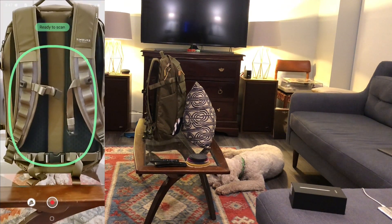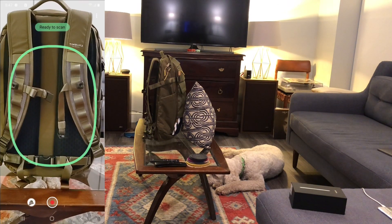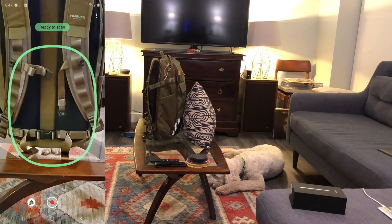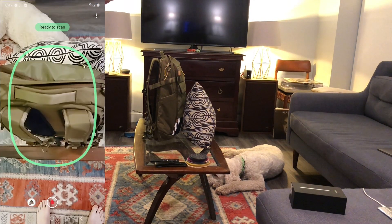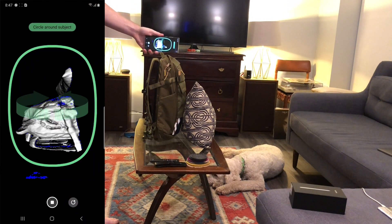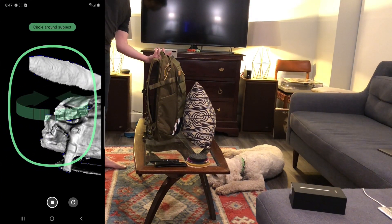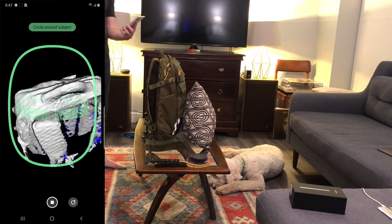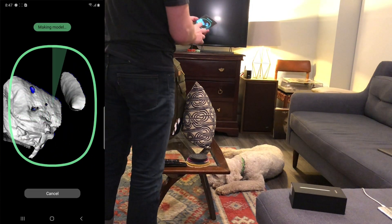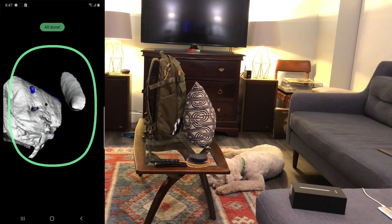Now I'll show you all the ways this cannot take a scan of the bag. You saw me scan it successfully from one angle — the back side is fine — but it will not start from others. Maybe it wants to scan things on tables and looking down, and yeah that works, but the volume is being automatically placed at a certain distance from the camera and I can't see or control it, so I don't know when scanning will actually start, which is kind of a problem.